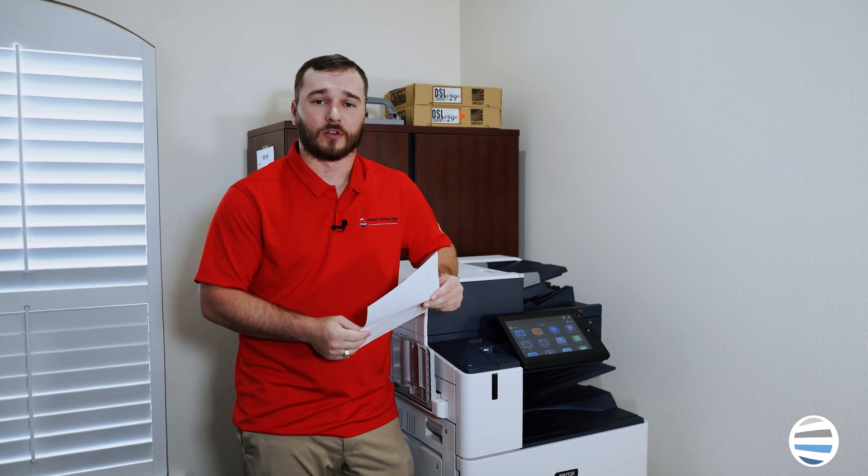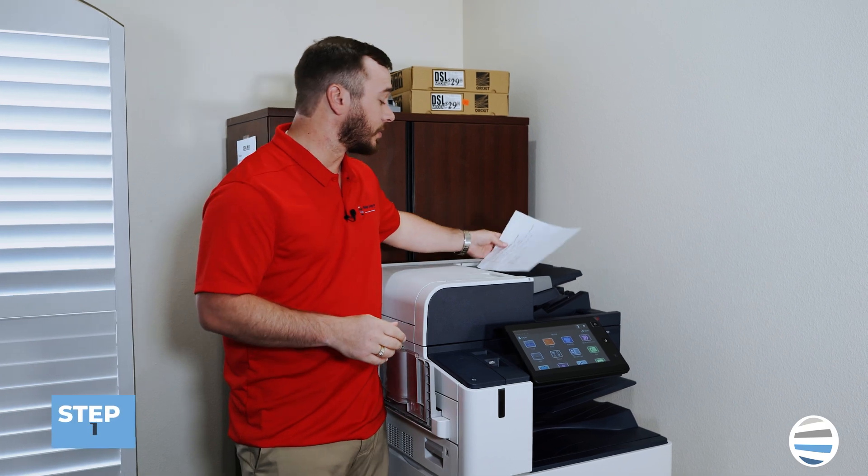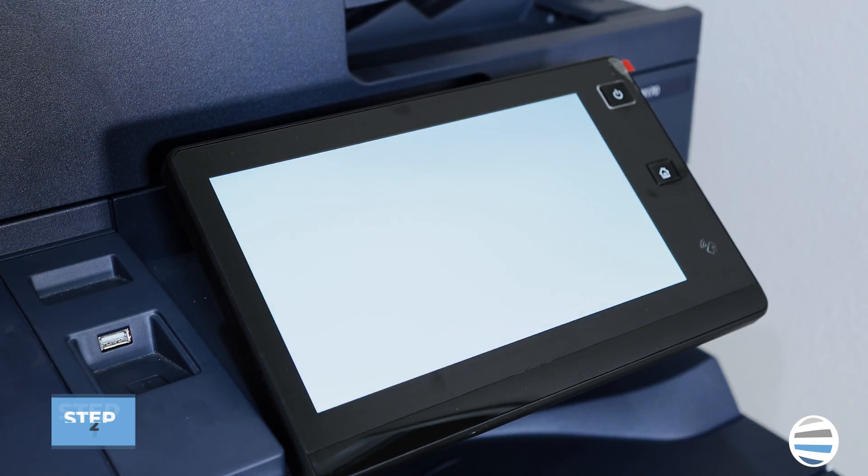Once you have the app installed, you can go ahead and load your paper into the document feeder, then open the Xerox Note Converter app.